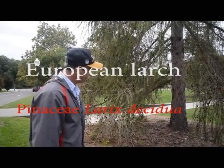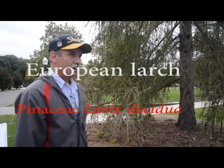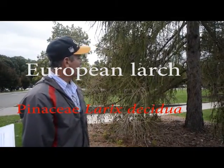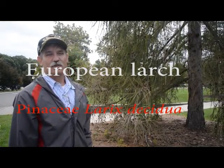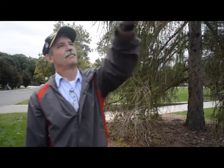This is European larch. If we were teaching other larches, you'd have to really pay attention. But larch is a deciduous conifer, so it drops its needles. I walked all the way to this one because all the ones back there, most of their needles are off already, from when it got dry in August.